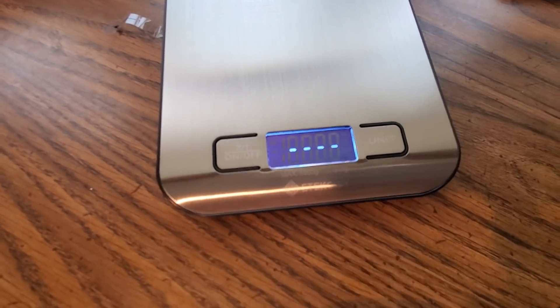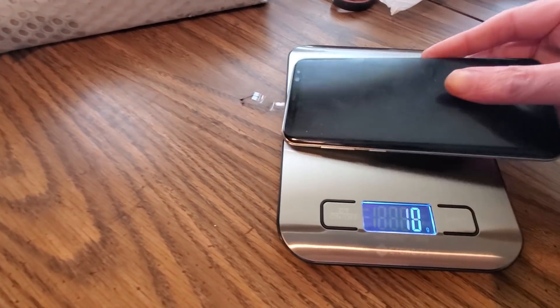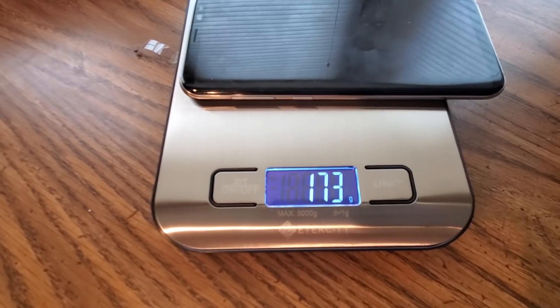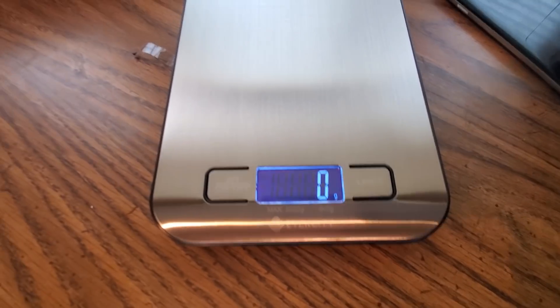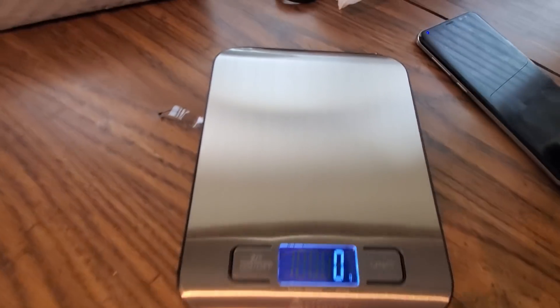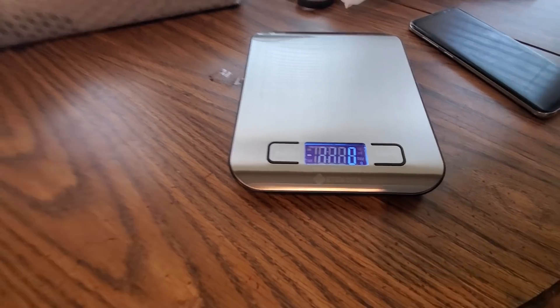It's zeroed out — see, it's good to go. Put the phone down — boom, that's what that phone weighs. So this is a sweet little scale we got here. And that's about it, YouTubers — check them out, E-Tech City on Amazon Prime. Get one of these scales in no time. Be safe and I'll see you guys in the next video.